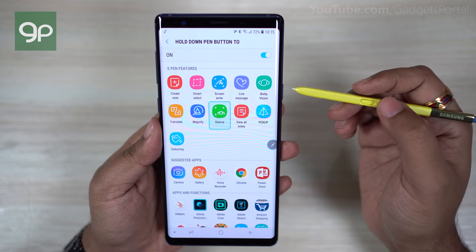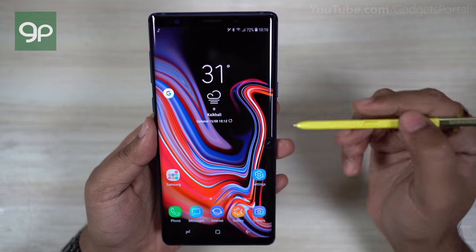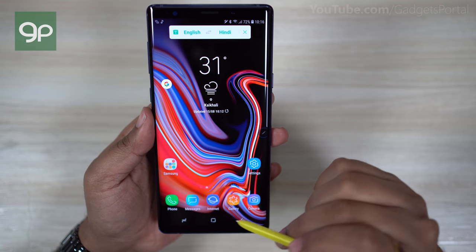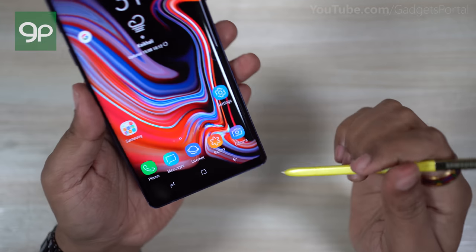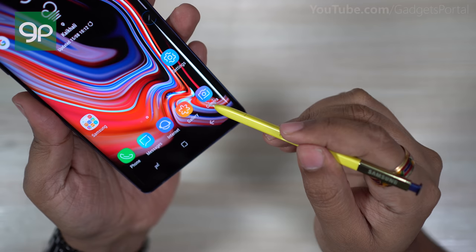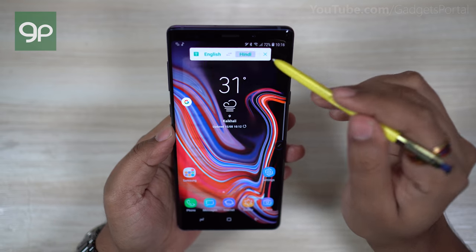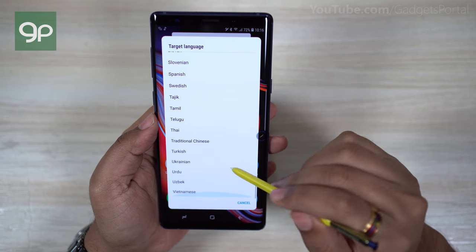There is also Screen Write, Smart Select, and most importantly Translate, which is very easy to use with this gesture. Just tap and hold the button on the S Pen and you activate the Translate tool. Right now it's set to English to Hindi, so if I hover my S Pen over any text on the screen I can translate the word to Hindi and make the phone read it out — just click the speaker. No need to download or launch the Translate application, and most languages are supported.